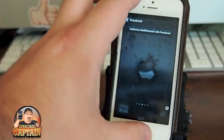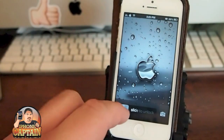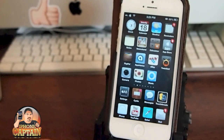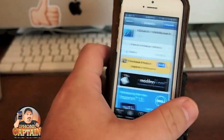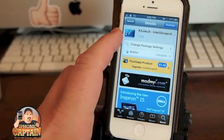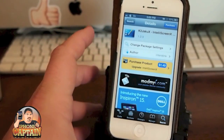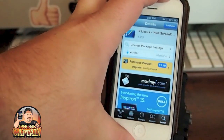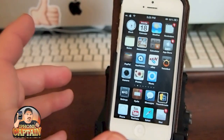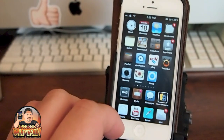It also themes some things in notifications and SB settings, however I haven't seen anything in SB settings that looks different, but supposedly it does change some things — I may have something installed on top of it. Going through it you can see it's a pretty clean-looking theme, and looking at the icons there are a lot of different changes going on.